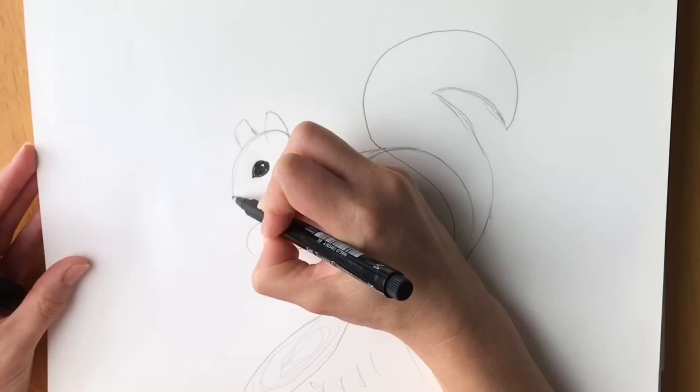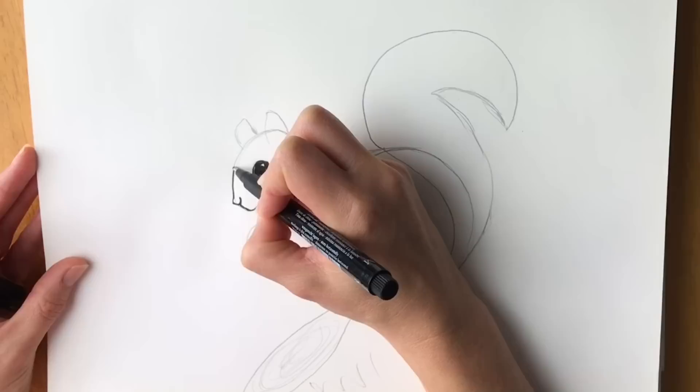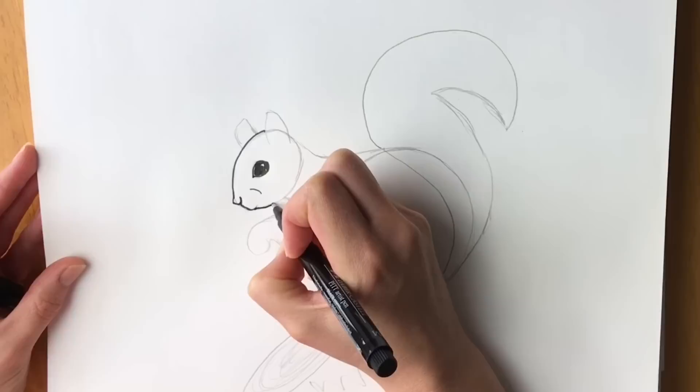Now we're going to perfect the face a little bit — we're going to draw the nose. It sticks out a little bit more than how I'd drawn it before. Come up, come down, and then we're going to do the front of the head, all the way around. I'm going to draw a little line there and bring it round.